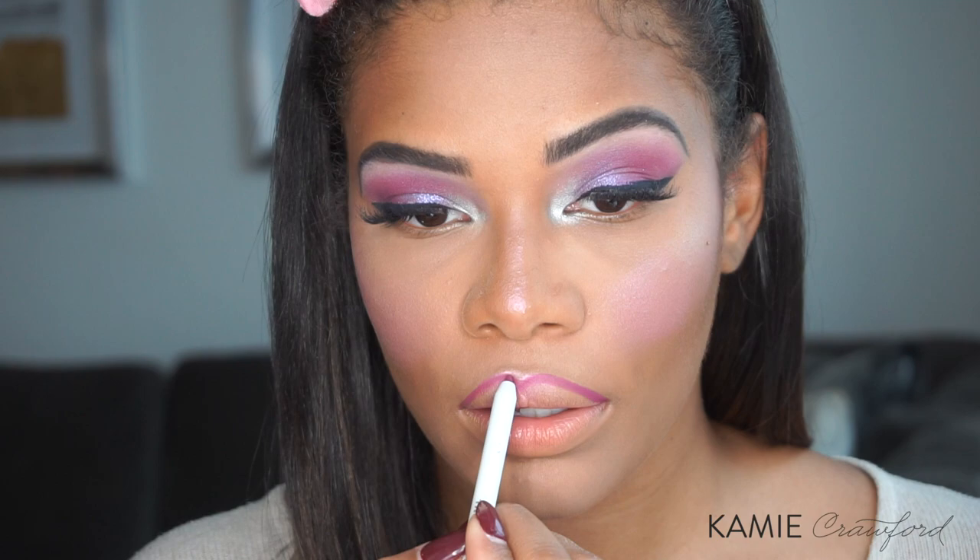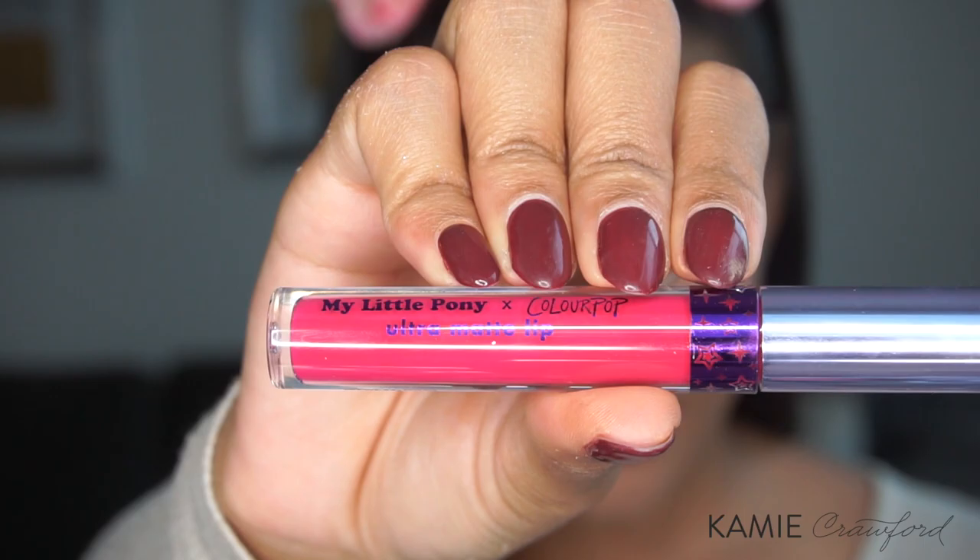To line my lips, I'm using the ColourPop lip liner in the color R&B. Adding some Farsali Drops to keep my lips moisturized. Then I'm going to go in with the color Pinwheel from the My Little Pony ColourPop collection — this is their Ultra Matte Lip. From the same collection, I'm going to top it off with their Ultra Glossy Lip in the color Dream Castle.